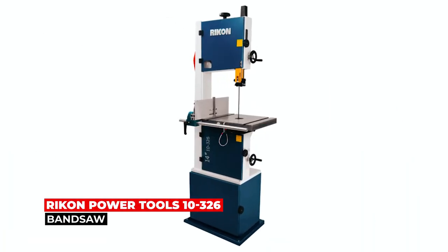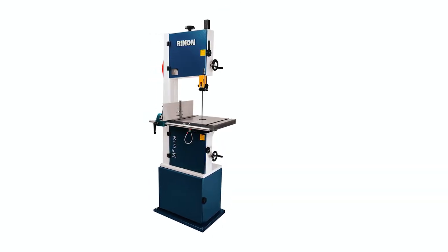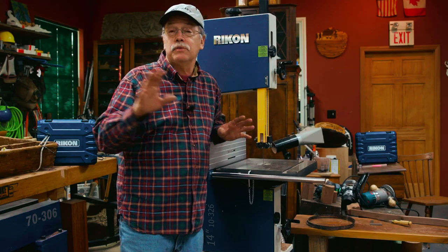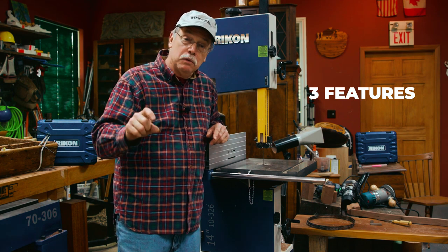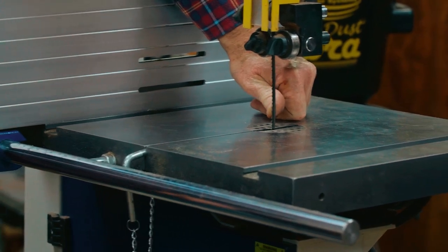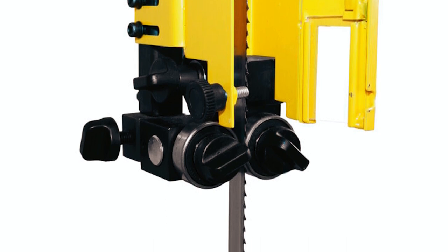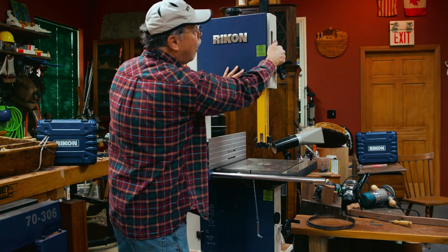Rykon Power Tools 10-326 Bandsaw. The Rykon Power Tools 10-326 Bandsaw is a redesigned, innovative bandsaw that provides woodworkers with easier and faster adjustment options. This bandsaw features three patent-pending features that make it stand out among other bandsaws. The spring-loaded, tool-less blade guides allow for easy and fast setting without wrenches. The quick-adjust rip fence adjusts with the simple turning of a few knobs and no tools needed. The quick-lock table trunnion system has a handy lever and gear that unlock and set table angles in seconds.